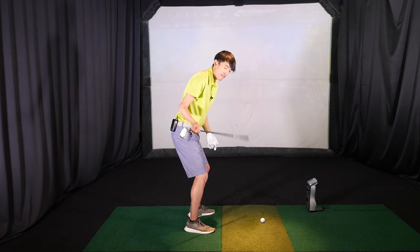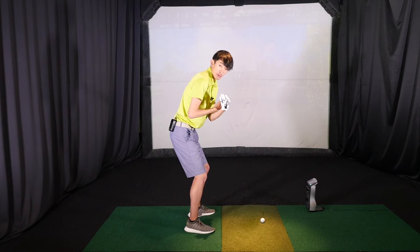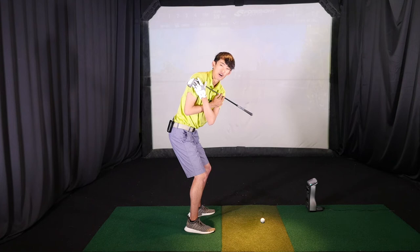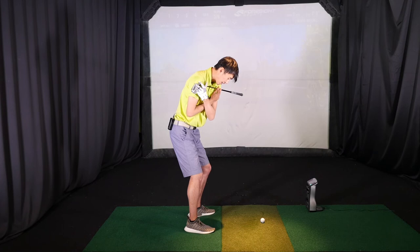If I maintain that right knee flex and lock it in — and I'm a pretty flexible guy — the most I can turn is this. As you can see, my upper body isn't turned the same amount and my lower body is locked. I can't really hit it very far or swing it fast from that position.